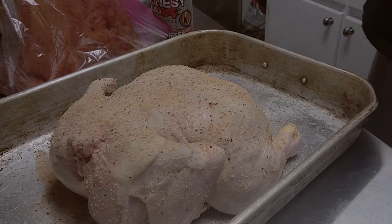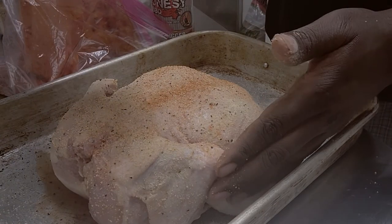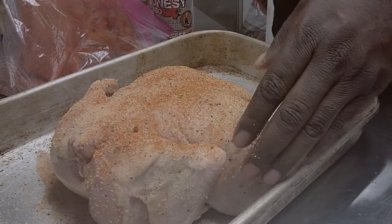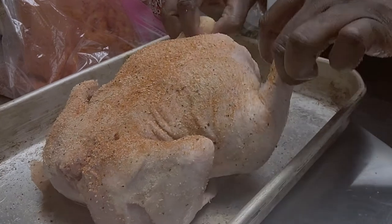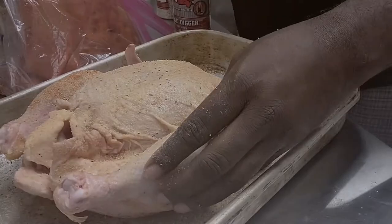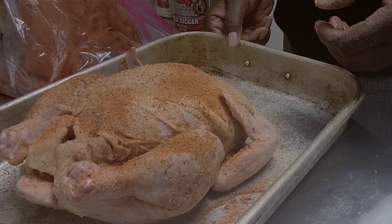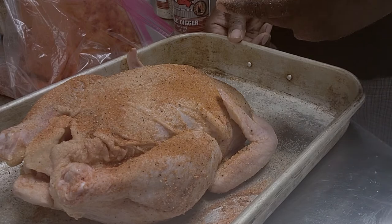Last but not least, we're gonna top it with some Alamo Dust, flip the bird over and do that same process. Our bird is seasoned up and ready to go. We're gonna take it outside and throw it in the GMG Jim Bowie Prime and roll smoke.